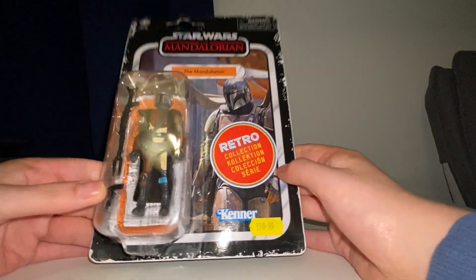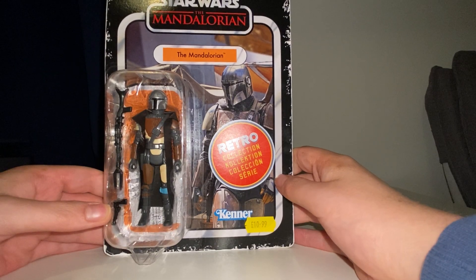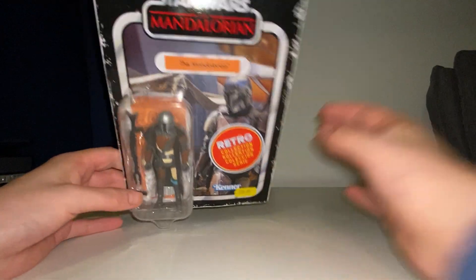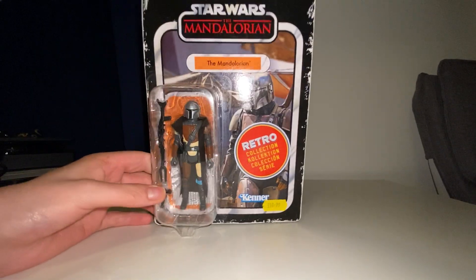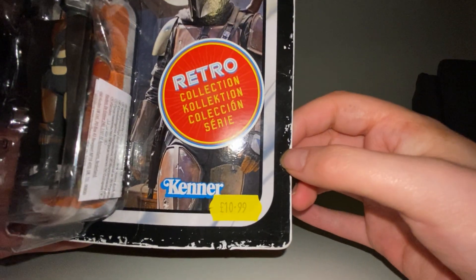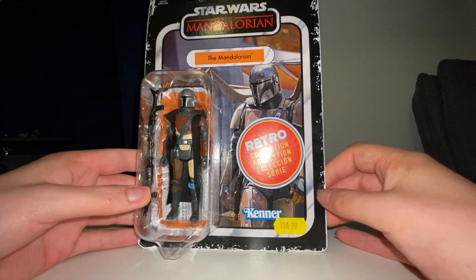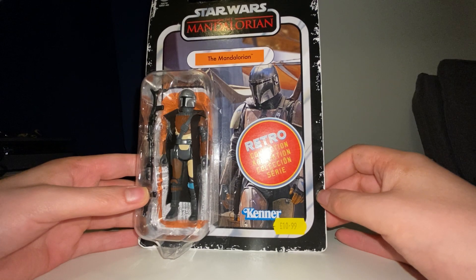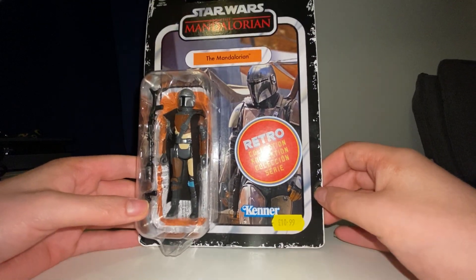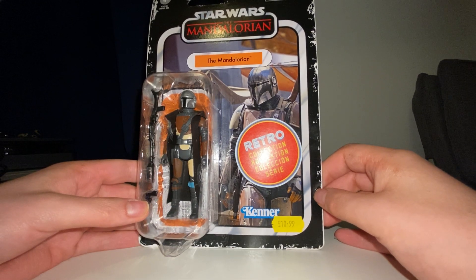But today I thought I would unbox and show you this — the Star Wars Retro Collection: The Mandalorian. Let me just zoom in a bit so you can see it. As you guys may or may not know, I am a massive Star Wars fan and I have watched both series of the Mandalorian.